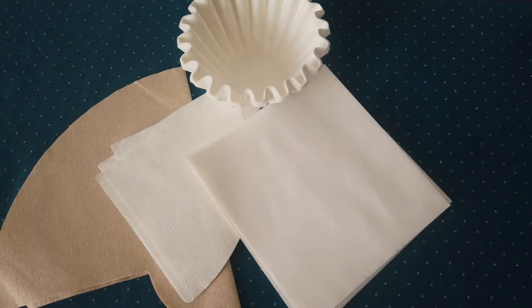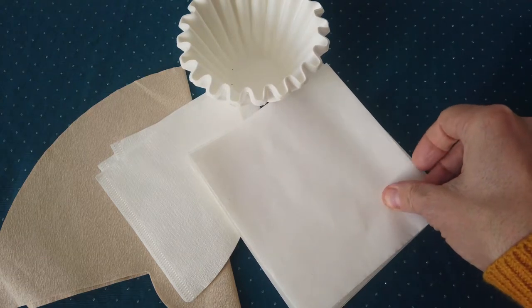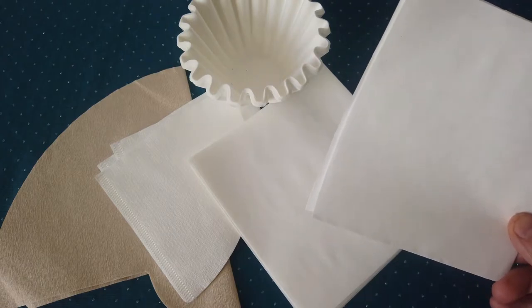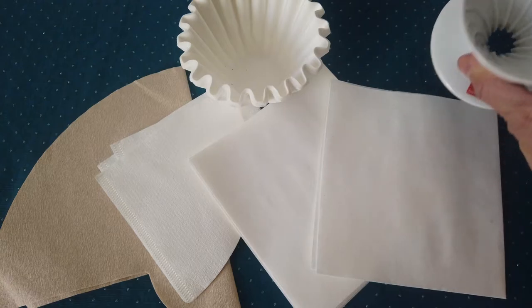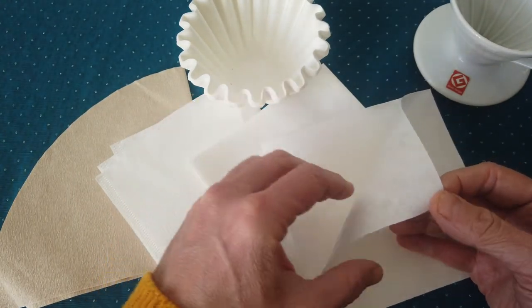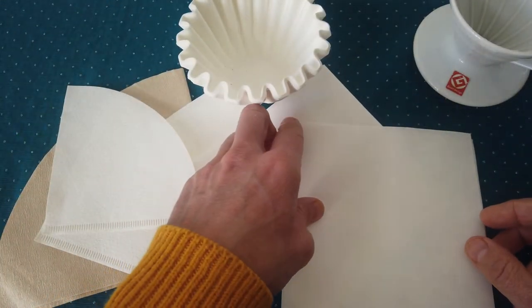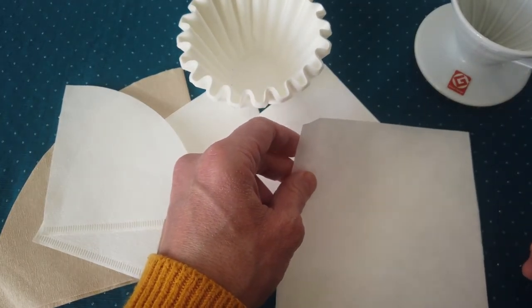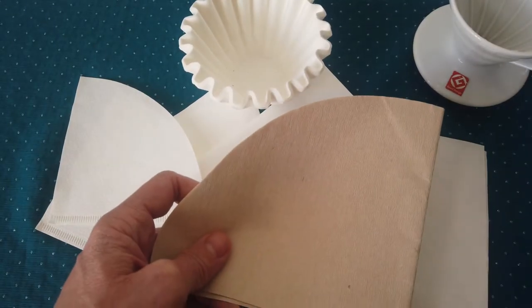There are various filters for various uses, not only for various drippers. For example, this Hemax square filter is for bigger use — maybe four or six cups. You can use it very easily with Hario as well, which is a very common dripper. It's much thicker than the usual Hario filter, has a slightly different structure, and can catch more oils, so the coffee can be a little less intensive or a cleaner cup.